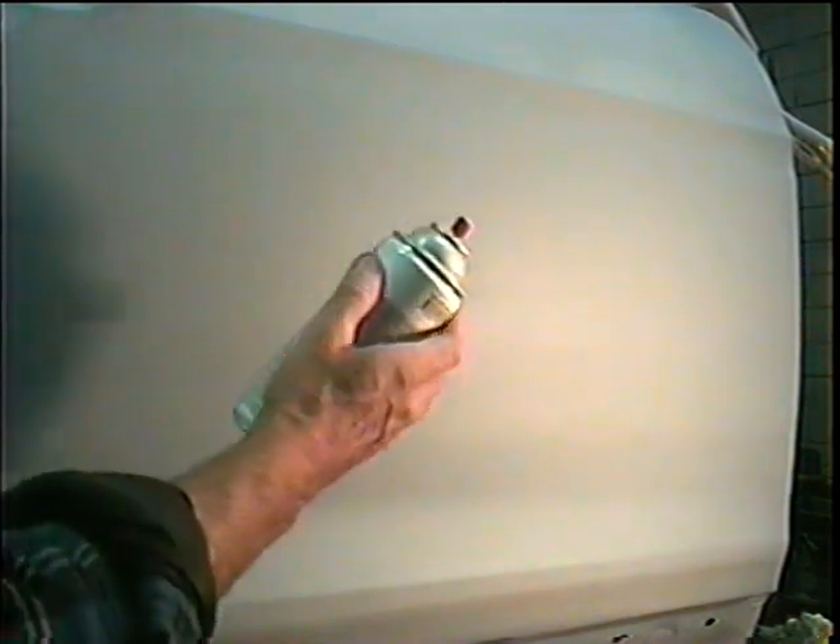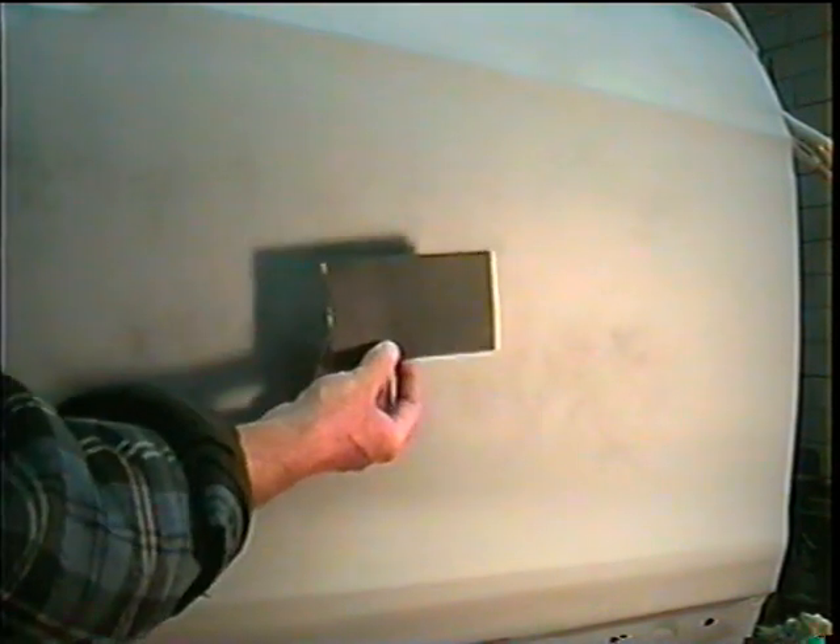We're going to start with some black paint so we can see any low spots. You have a choice — you can either use this or you can use a block with 320 on it, and I'll show you how to use both. You don't really have to let this dry. It's just enamel black spray paint and it's going to allow us to see what's in the low spots.